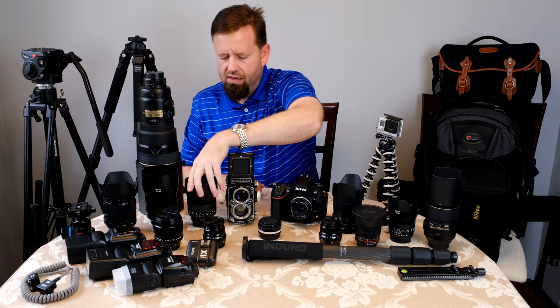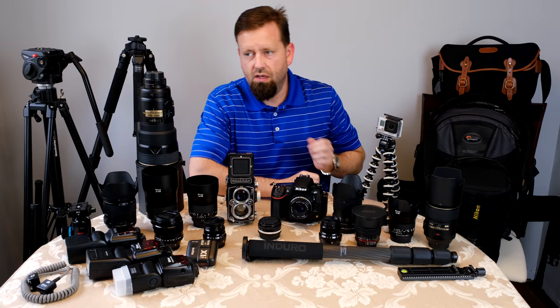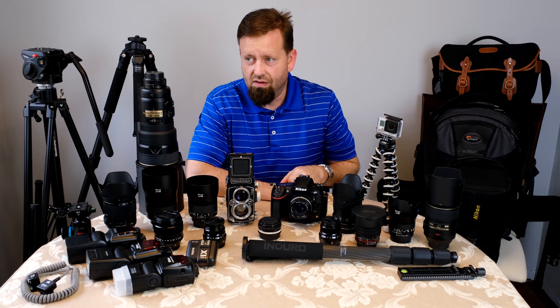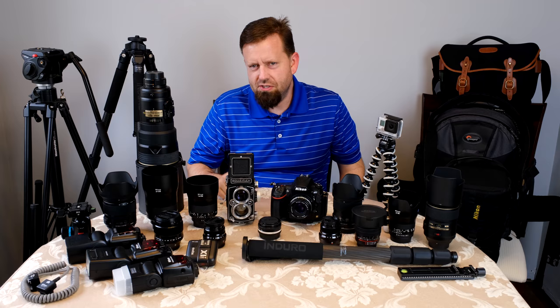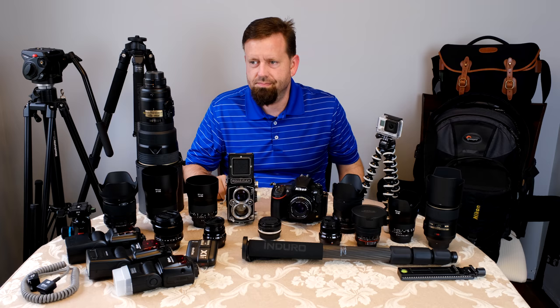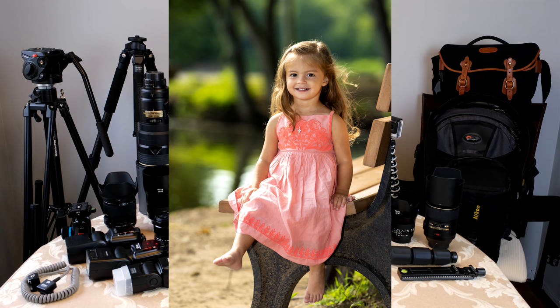I really like Zeiss lenses. This is the Milvus 50mm 1.4 — the best 50mm I've ever owned. I have used a Zeiss Otis 55mm, and that's the best 50mm I've ever used, but this is really close. It's actually sharper at certain apertures and focal distances than the Otis, though the Otis is absolutely free of chromatic aberrations. Next up, the 135mm Zeiss Milvus F2 — most optically perfect portrait lens made.